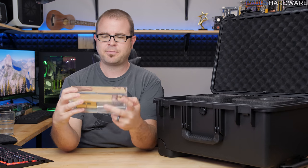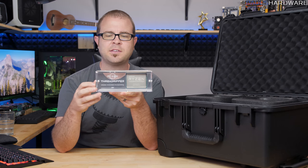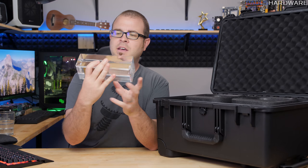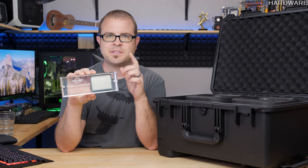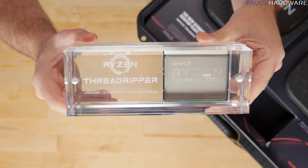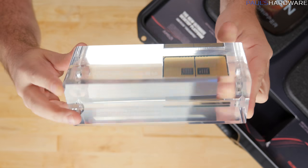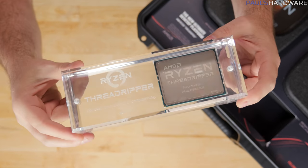Wow. So this is an acrylic presentation piece. It says 'Ryzen Threadripper: unlocked, unrestrained, uncompromising,' and says 2017. And then the Threadripper CPU itself is in there — it is non-functional, at least that's what it said on the packing list. But it says 'AMD Ryzen Threadripper presented to Paul Heimlich, 40 of 250.' So I have a limited edition Threadripper.